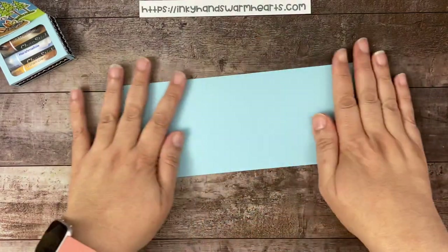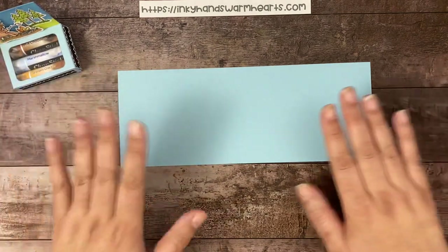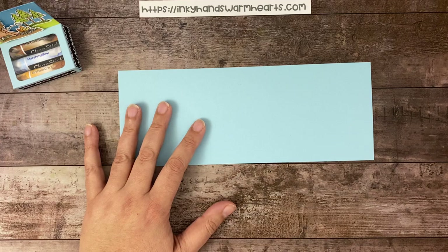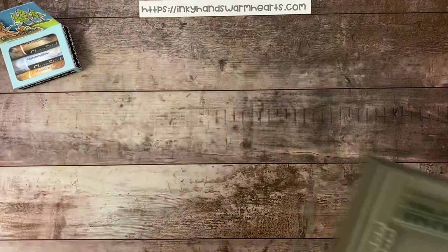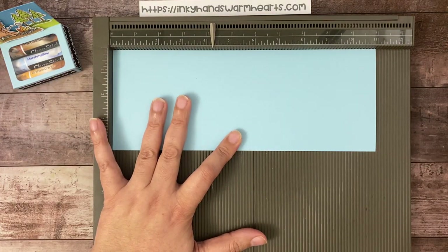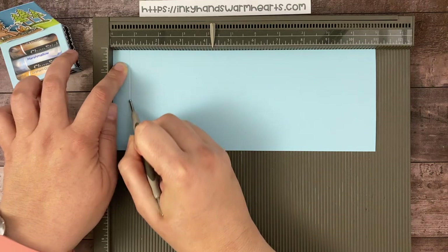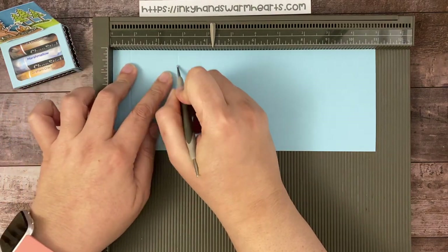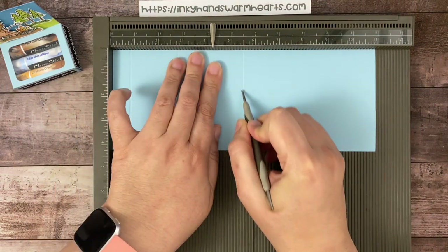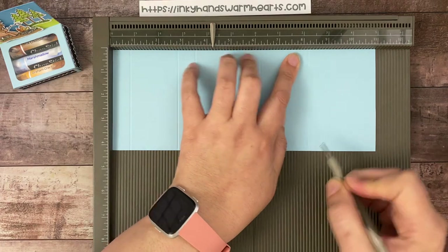You're going to start with a piece of four and a quarter by eleven inches. This is Balmy Blue — the color I chose to use for this project. We are going to score it on both the short and the long side. I'm pulling out my Simply Scoreboard. We'll start down the long side first. We're going to go three quarters of an inch, two and three quarters of an inch, three and a half, five and a half, six and a quarter, and ten and a quarter.